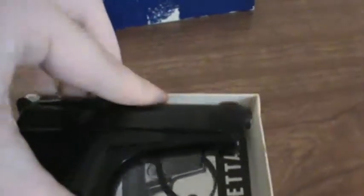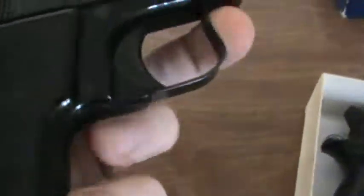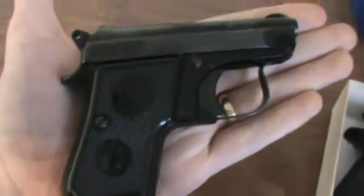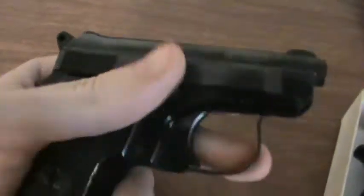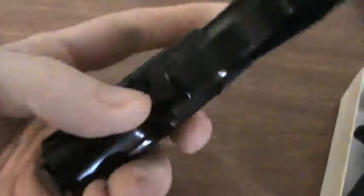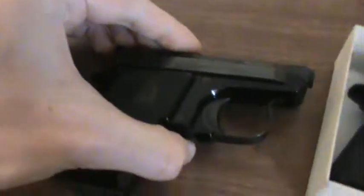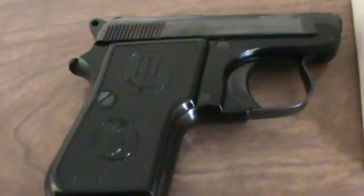Let's talk about the Minx first. The Beretta Minx is a very, very fun gun — teeny, teeny, tiny. I have medium-sized hands and it disappears in my hand. It's .22 short, so it's an absolute joy to shoot. No recoil. It's kind of like shooting a cap gun. It's a lot of fun — I feel like a little kid every time I shoot it.